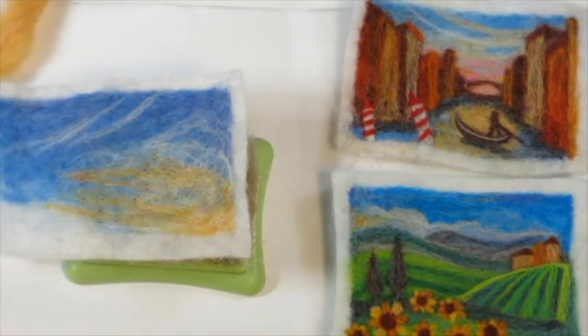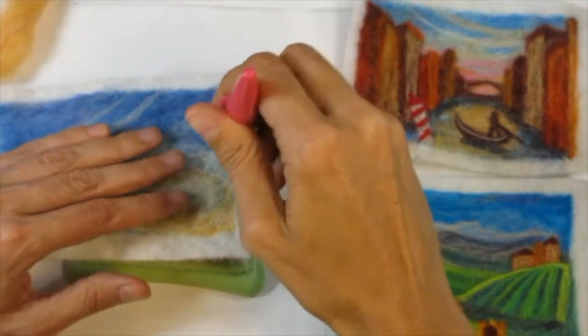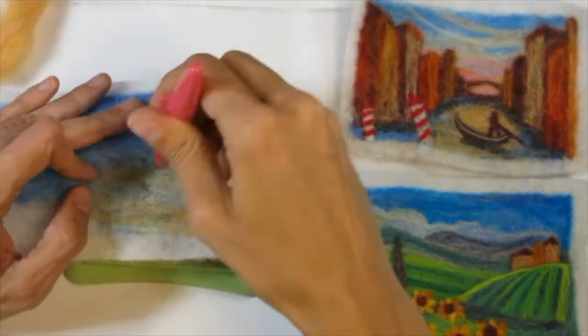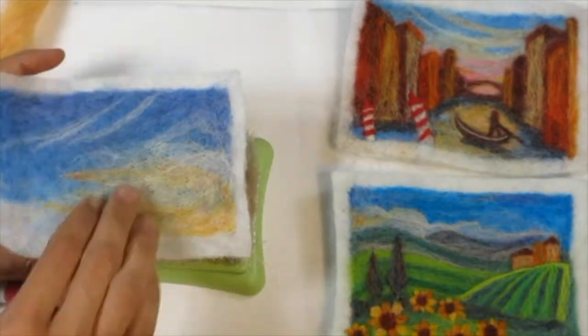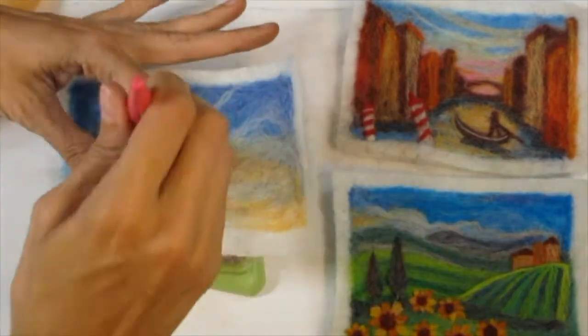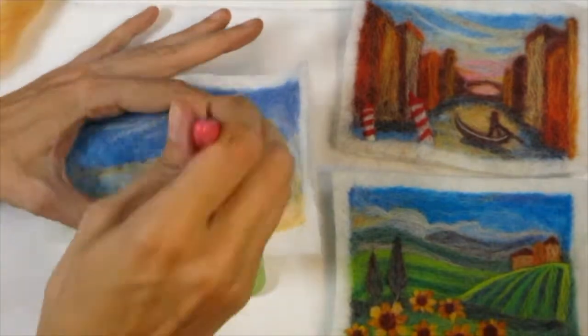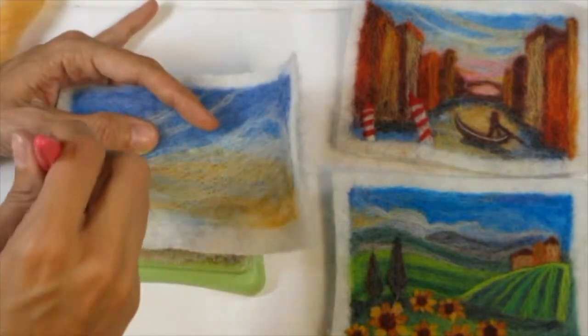When working on these miniature landscapes I always make sure to have the sky go down further than I'd actually want it — meaning I'm going to overlap the land on top of it. I don't want to have to go back and try to squeeze sky in behind the land. So always have your sky go down a little bit further, knowing that you're going to overlap your land on top.